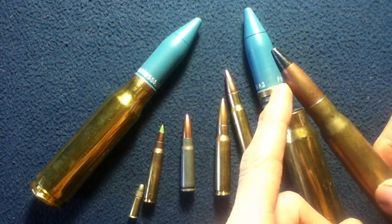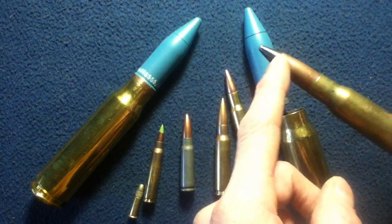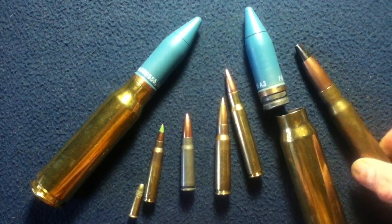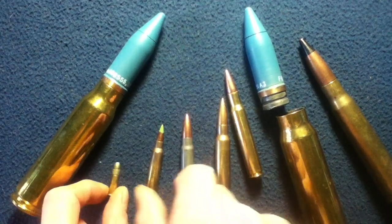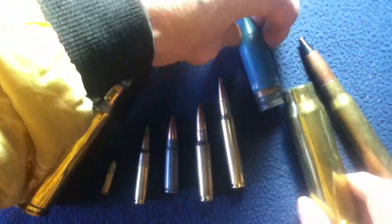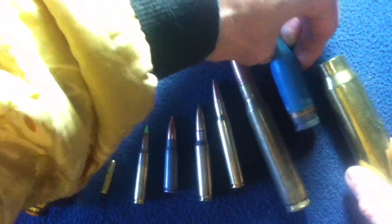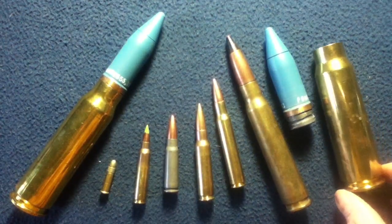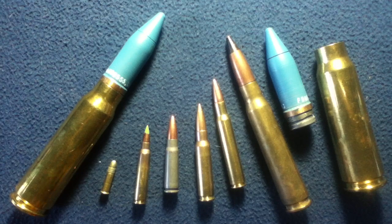You can see the size of a 50 caliber projectile compared to a 20 millimeter — several of these could fit within the volume displaced by a 20 millimeter. Just to give you an idea of the size range and comparison of different rounds against a 20 by 102 millimeter round.